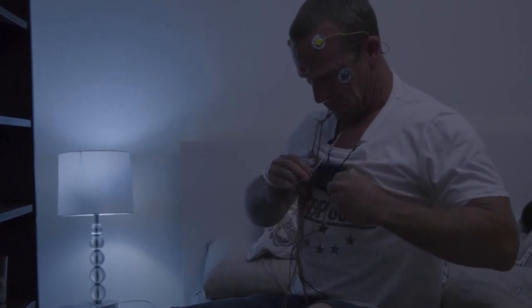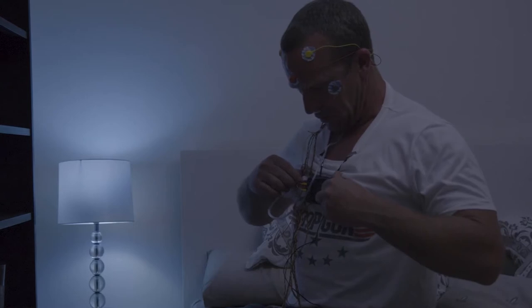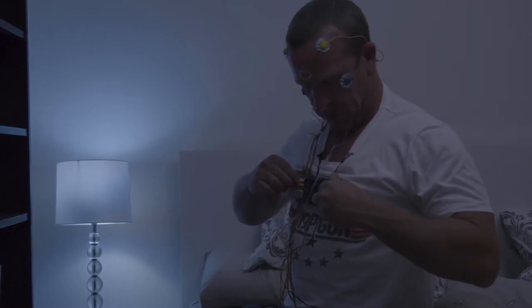Do not touch the buttons on the machine. Your sleep tech will have set the device to automatically start and touching these buttons may result in a failed study and further fees.